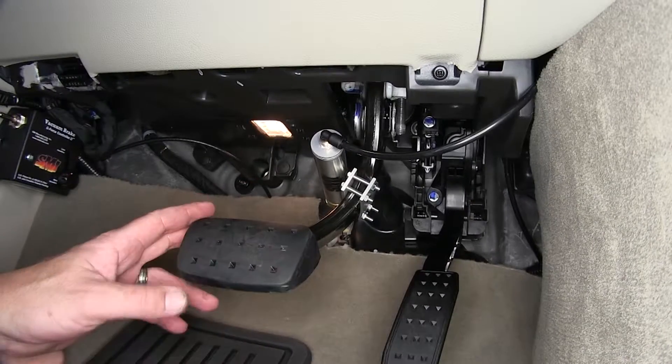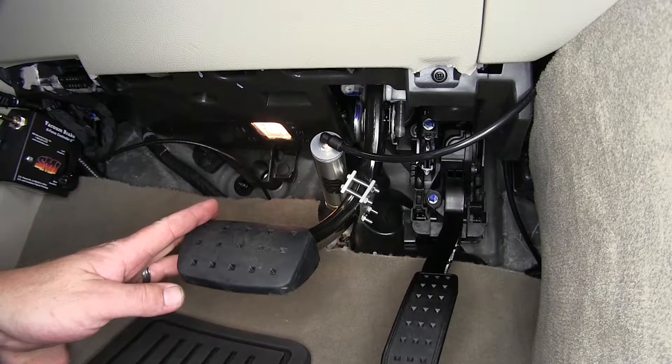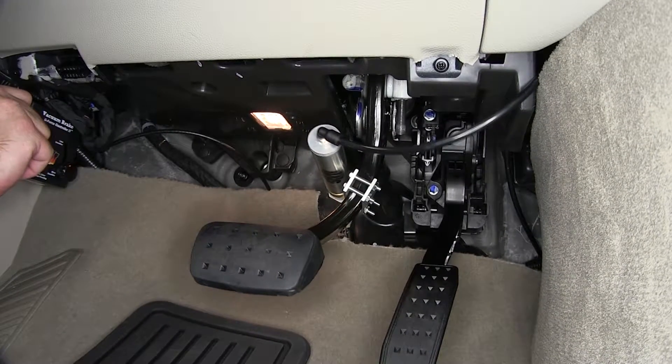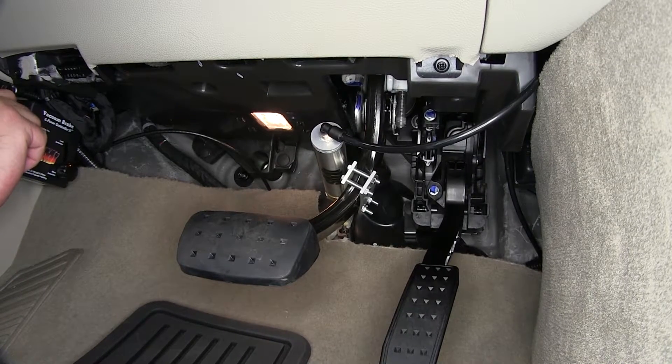One of the other really nice features about this braking system is it's proportional, which means it'll slow down in proportion to the tow vehicle. Now let's go ahead and activate the actuator. As we see, it pulls on the brake pedal, which is going to activate the vehicle brakes.